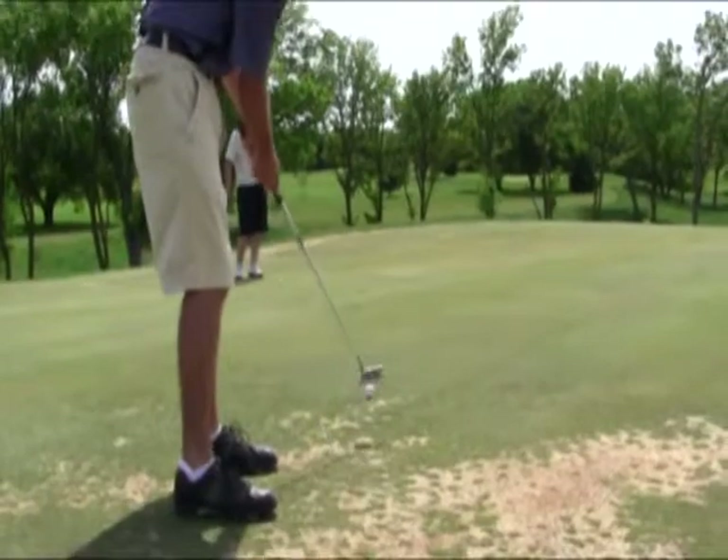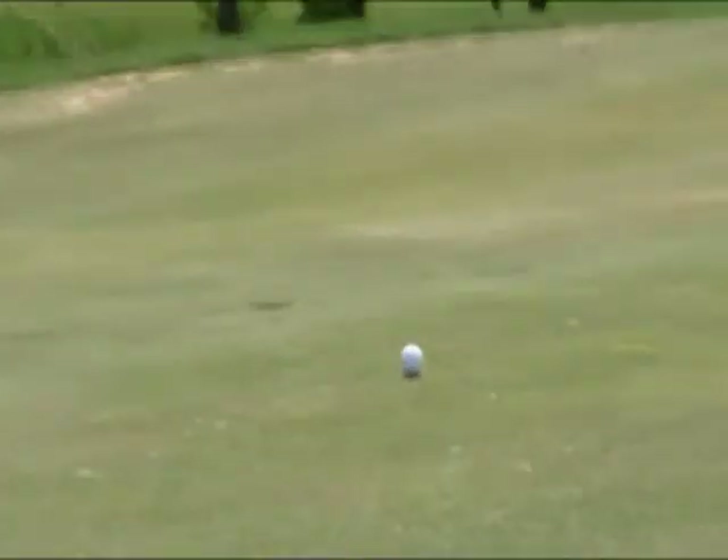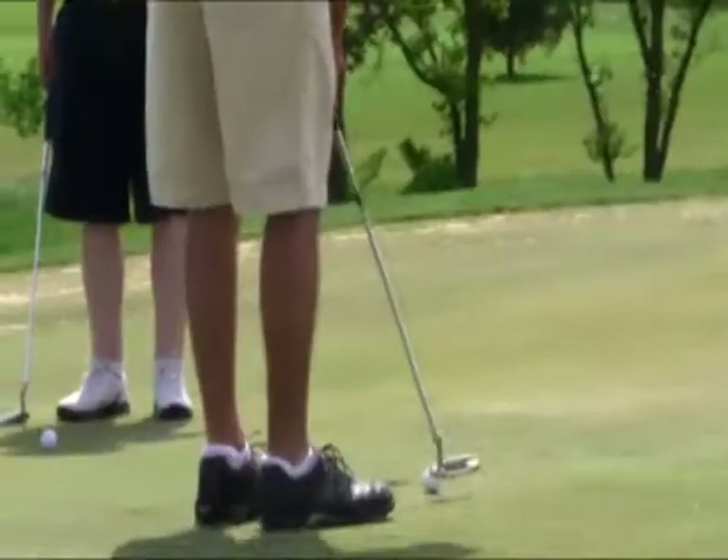When you get to the green, it's a very long green, very deep. Slopes from back to front. You want to make sure you get on the right level as the hole, otherwise you're going to have a tough putt. I two-putted for my par. I'm one under through two. Pretty happy and moving on.